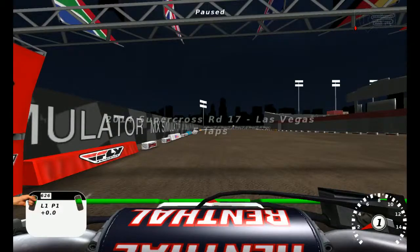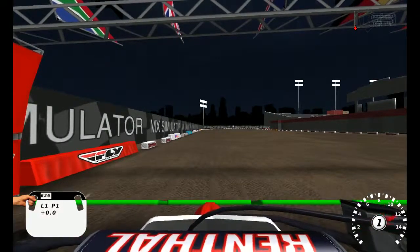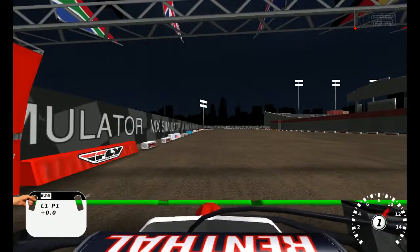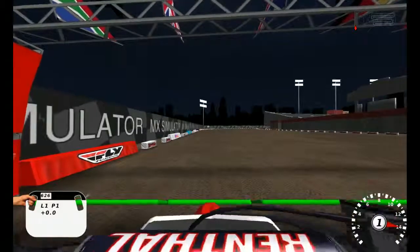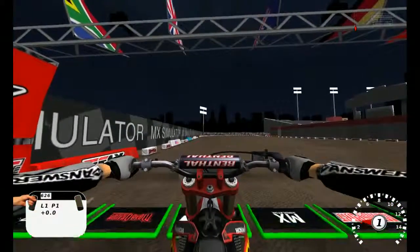Hello everyone, welcome back. My name is Troy Waxley and I'm going to give you a preview lap of — wait, it's not this week. I did that on the last video. In the fuss of doing the National Tracks and me being off for a month and a half, I kind of forgot about Vegas. Anyways, so here's my Vegas hot lap for Supercross.